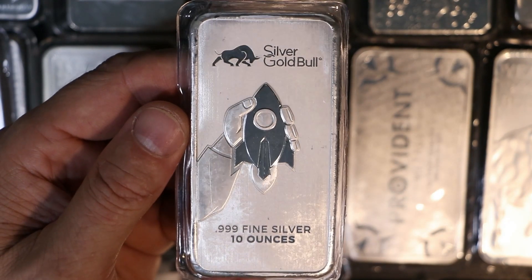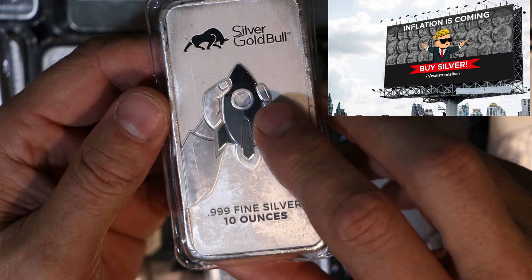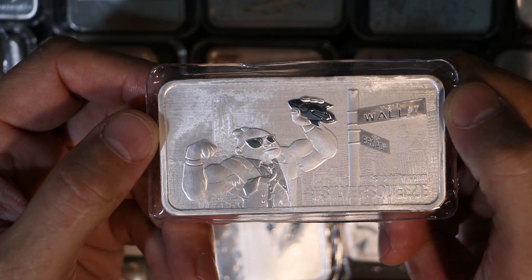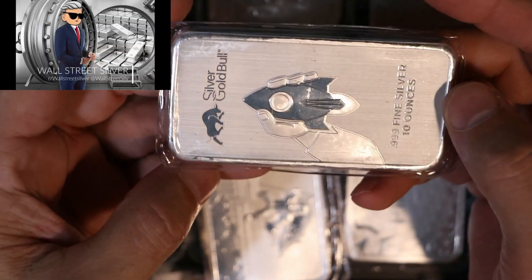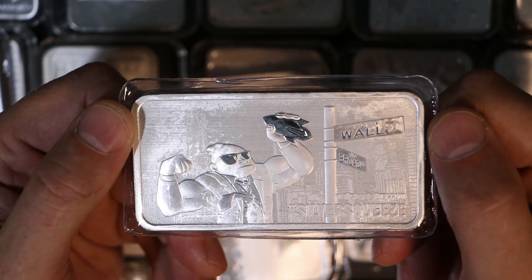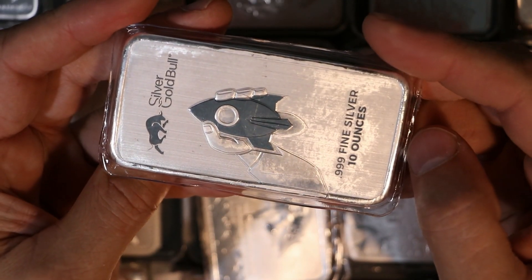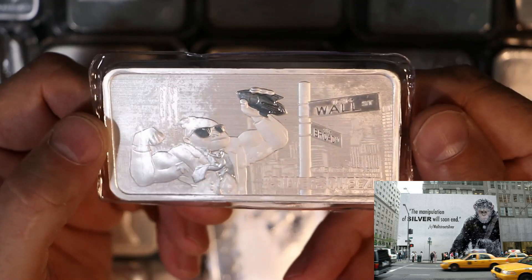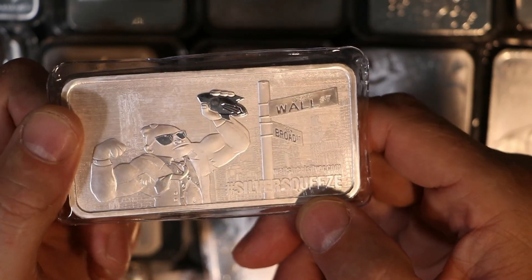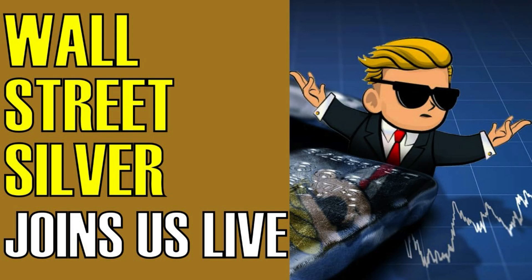I always post there whenever I upload about silver — very nice community. The reverse features the main symbol: the strong ape holding a rocket, with the overall scene showing the rocket being held by the strong ape, symbolizing the upward movement of silver — to the moon. This was their first design. Then they started to grow, and here you can see 'Silver Squeeze' — very nice. This was the first design.